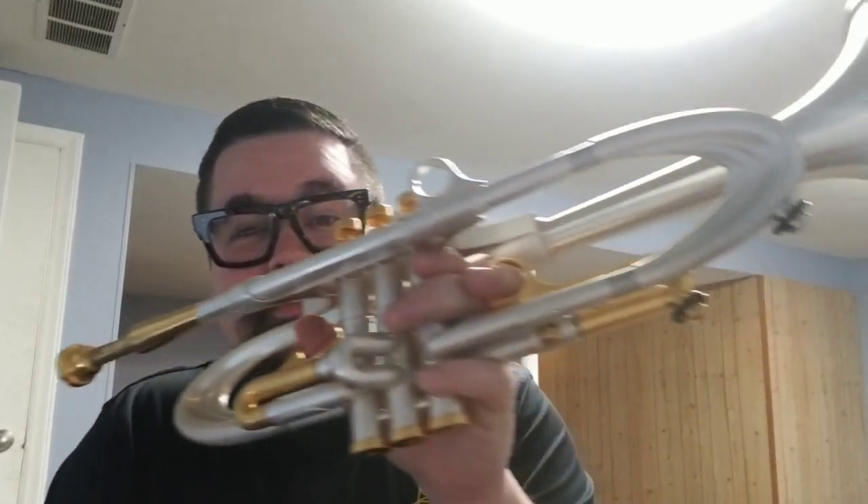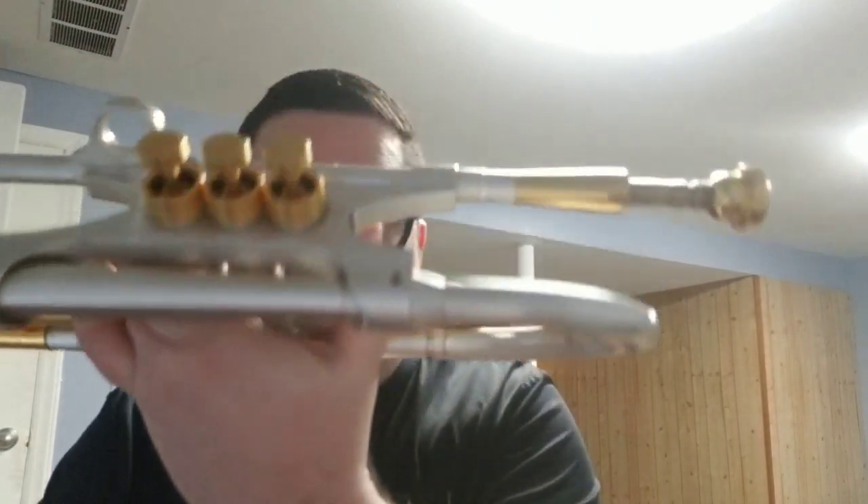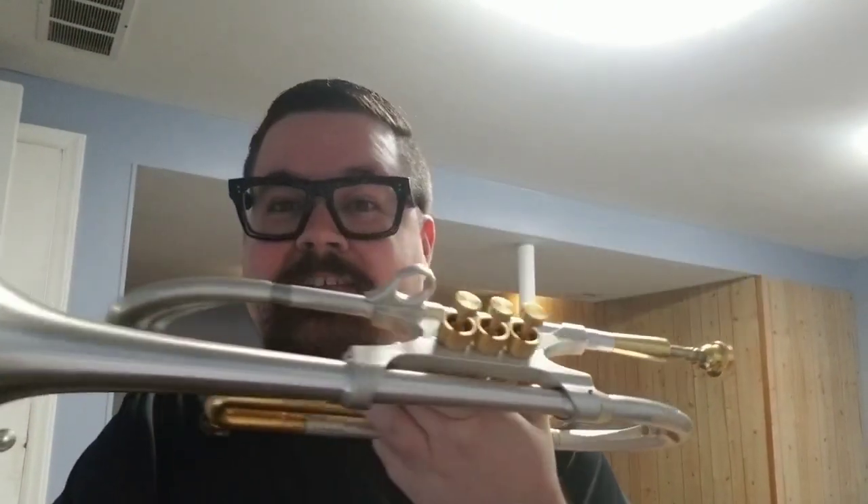Welcome to the Austin Custom Brass YouTube channel. Thank you guys for tuning in. If you're new, welcome. If you could, please hit that subscribe button and hit that notification bell so you can stay up to date with all of our awesome videos — videos like this very awesome and incredible Harrelson Muse MMXX trumpet.